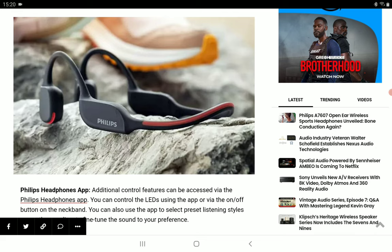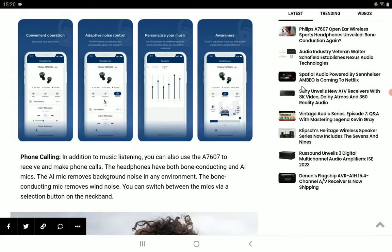It works very well with the Philips headphone app, where you can control features like an equalizer to fine-tune the sound to your preference, depending on what you like to hear.